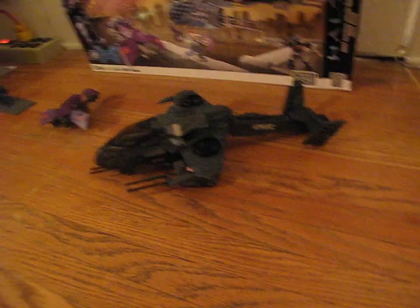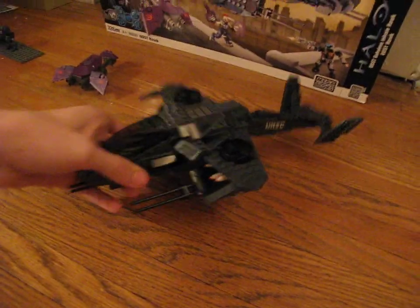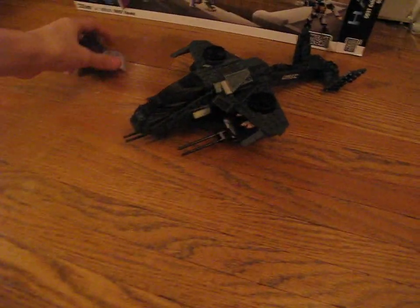If it looks green, it's actually dark gray. And it's very annoying when you build this — some pieces are gray and some pieces are a metallic gray, so you have to sort them out and figure out which is which.